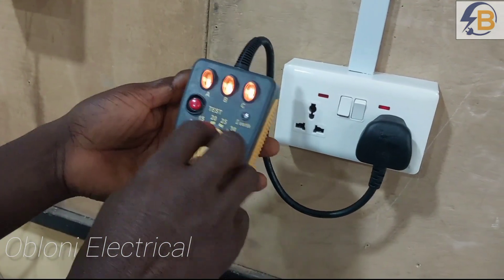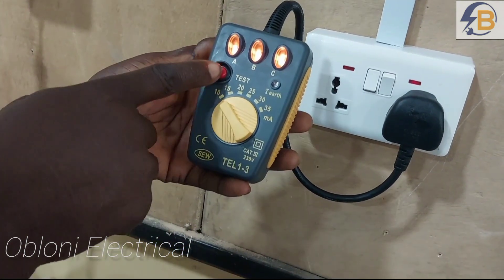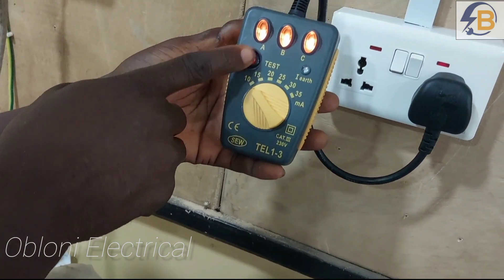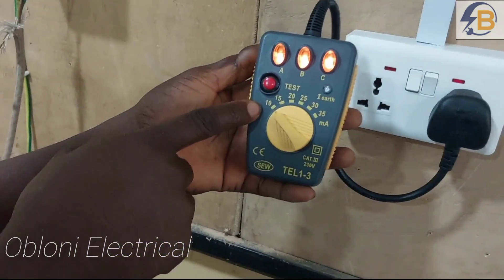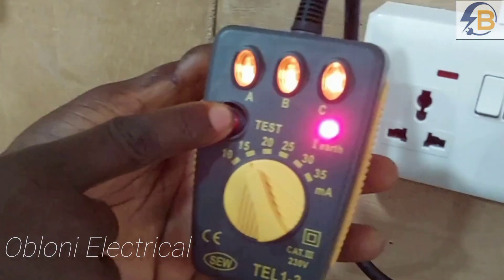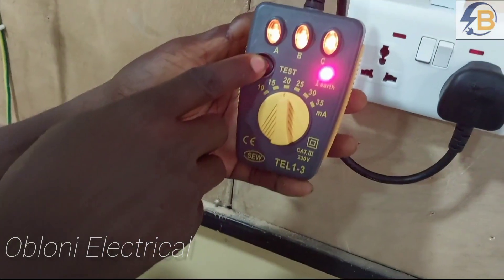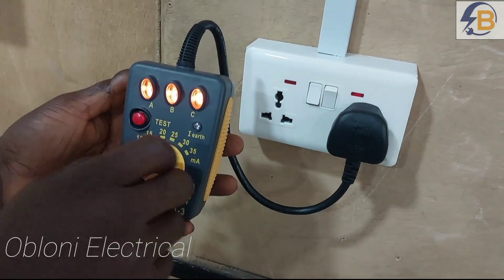Let's start from a lower value to see what happens. At 10 milliamps — let's check if it can trip that RCD. For this number of seconds that I'm pressing the test button, if there is an earth fault current only up to 10 milliamps, the RCD will not trip. Let's see what happens at 15 milliamps — still the RCD will not trip. Moving to 20 milliamps — it will still not trip. At 25 milliamps, it will also not trip at the shortest possible time.